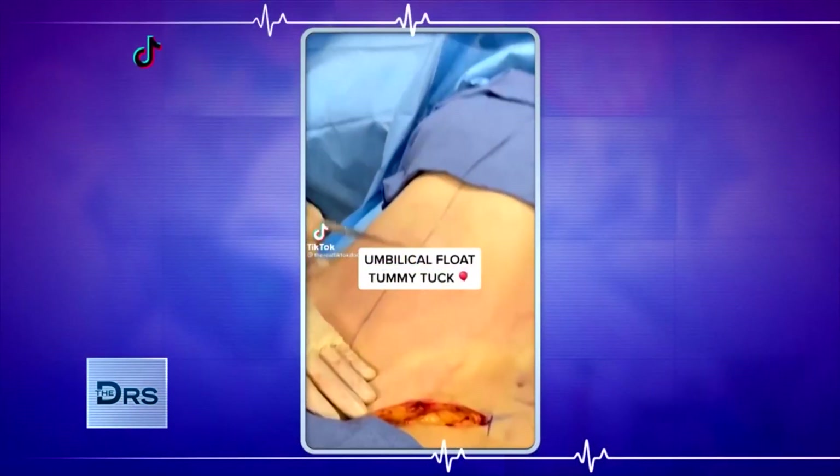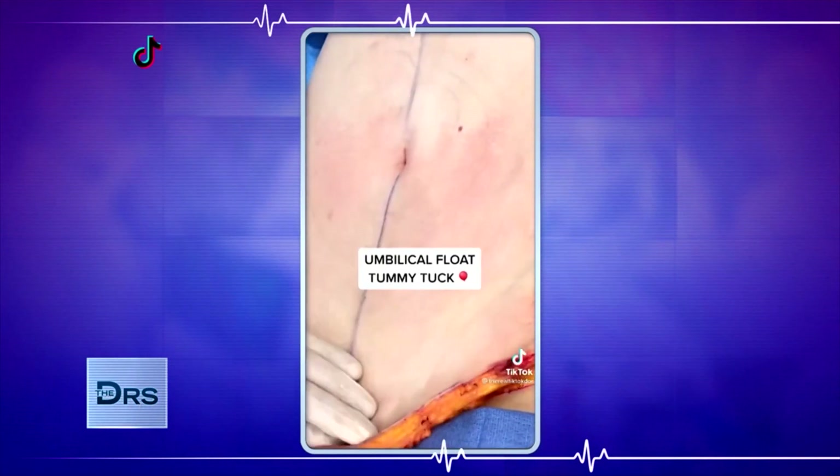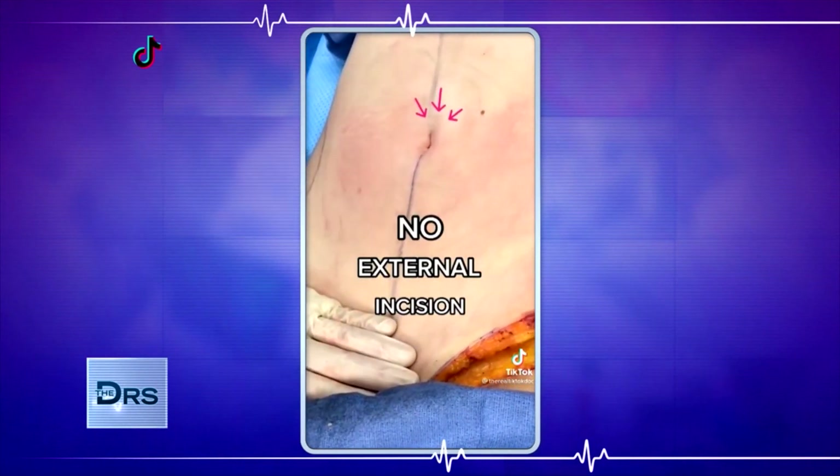Let's talk tummy tucks. This procedure is getting a ton of views. Here in this one you're sharing what we call an umbilical float. Typically we exteriorize the belly button, pull down the skin and bring it back out. Here you're keeping it attached and you pull it down on the abdominal wall.